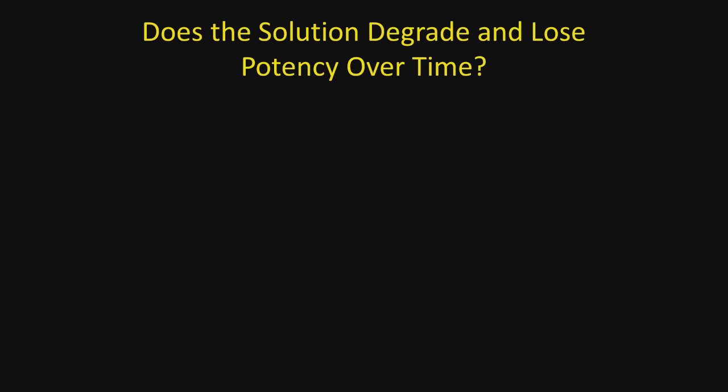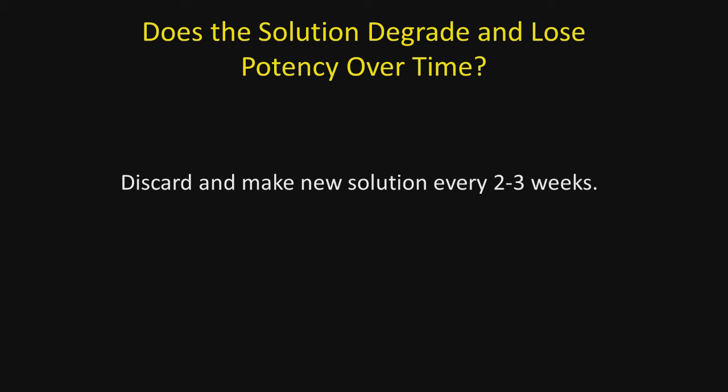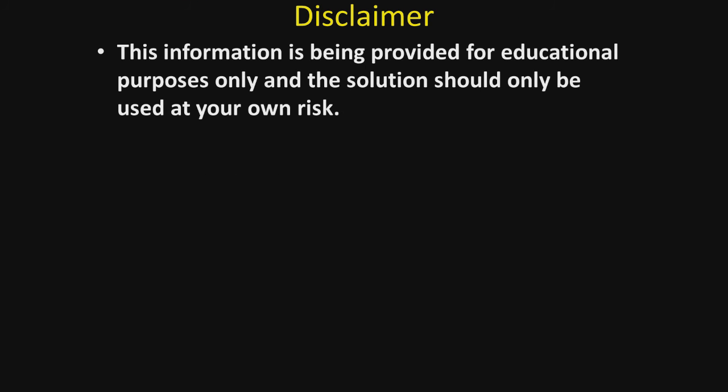Does the solution degrade and lose potency over time? Quite frankly, I really don't know. But I suggest that you discard and make a new solution approximately every two to three weeks.